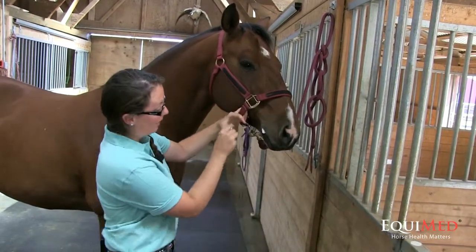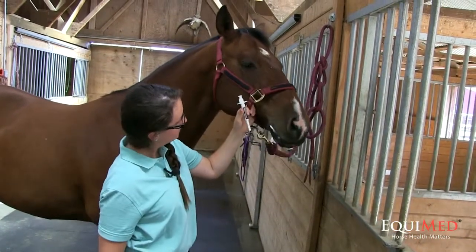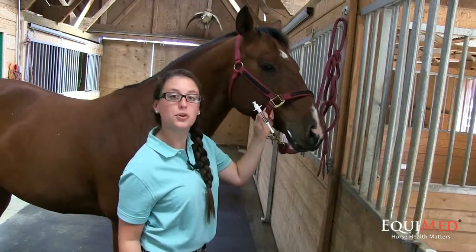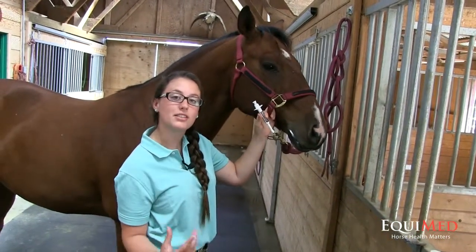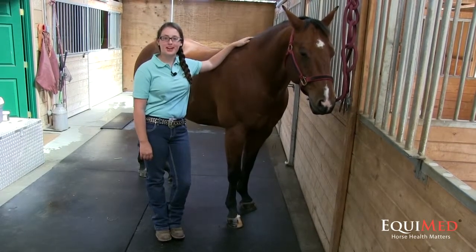Now you want to hold their head up for a little while to make sure they swallow it. Some horses will put their head down and spit it out, so hold their head up until they start licking their lips and swallowing. Chico is now wormed and ready to go.